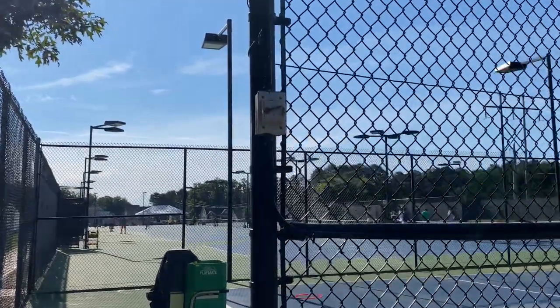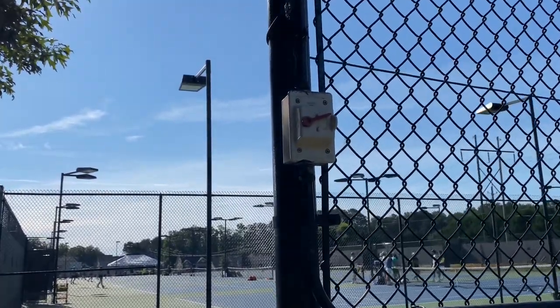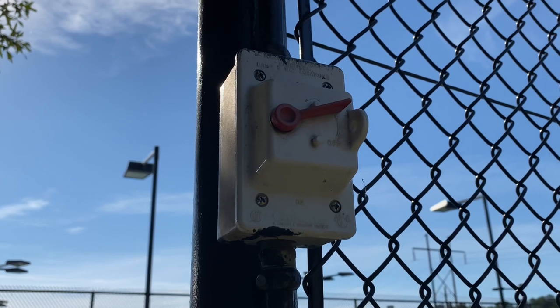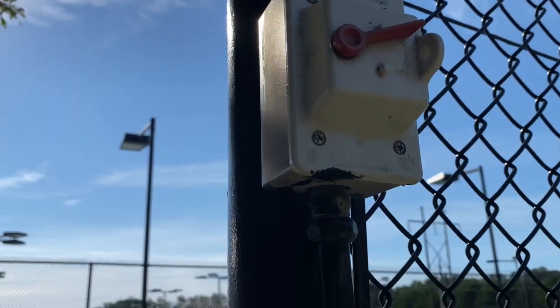Good morning Raleigh Racquet Club members. Today we're going to spend a little time learning how to properly utilize the ball machine. One of the first things you want to do when you come up to the ball machine is make sure the power is on. If you don't hear the machine running, it's because the power is not on.